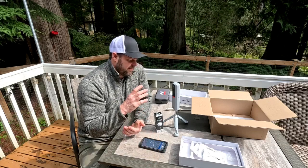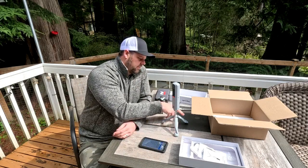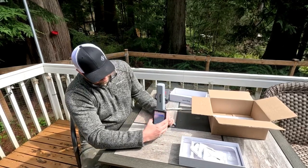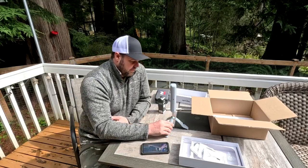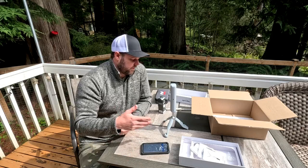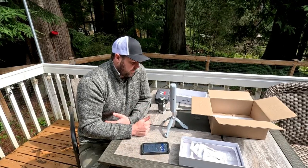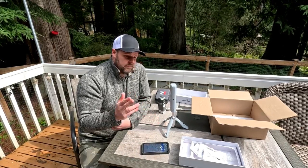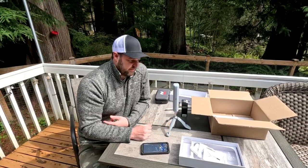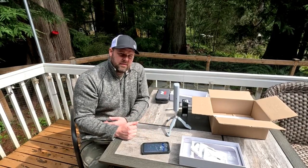It looks like you can stand a tablet in it, or a phone in the back — it has little holders. My phone has a big fat case on it so we'll see. If you're interested in setting up a golf simulator in your basement, garage, or backyard, I'm going to be using this all the time — subscribe and hit notifications to see how it operates.